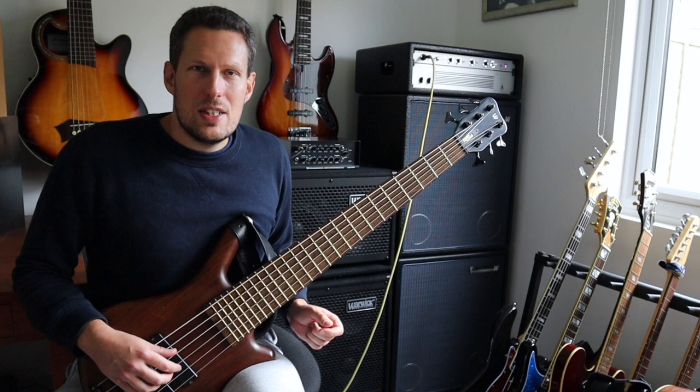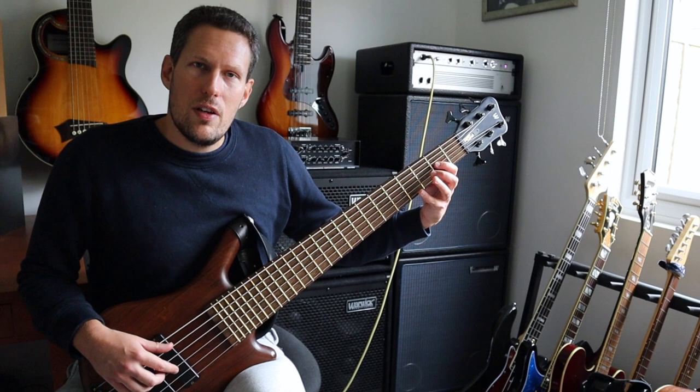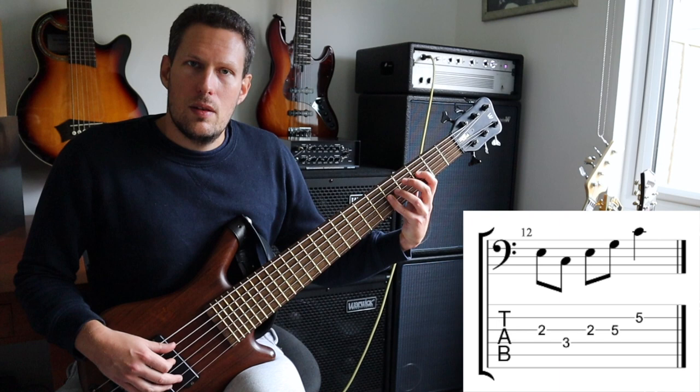So I've put an extra element in here of starting on the third and making a five note grouping. All I'm doing is starting on the third, going back to the root, and then playing root, third, fifth, root. So it's this: one, two, three, four, five.